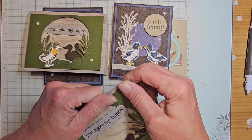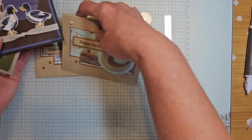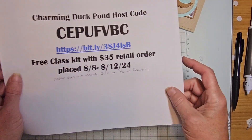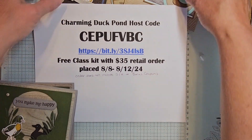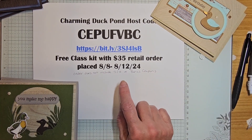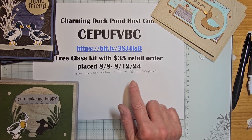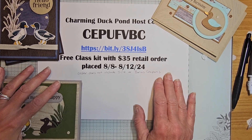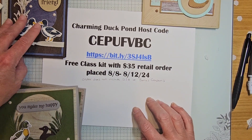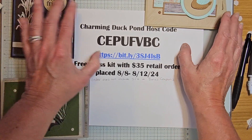If you'd like to get the card kit for free as my thank you, place an order in my online store. Here is our host code information — you'll get the three card kit for free when you place a $35 retail order. That $35 cannot include shipping and handling, and is after bonus coupons are applied.